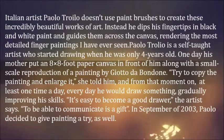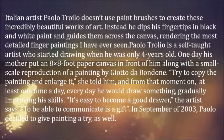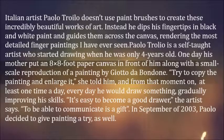One day his mother put an eight-times-eight-foot paper canvas in front of him along with a small-scale reproduction of a painting by Giotto da Bondone. 'Try to copy the painting and enlarge it,' she told him, and from that moment on, at least one time a day, every day, he would draw something, gradually improving his skills.